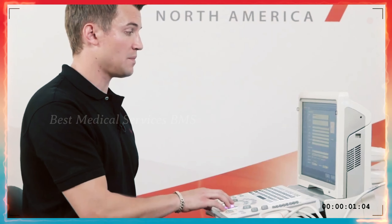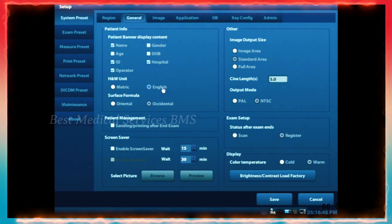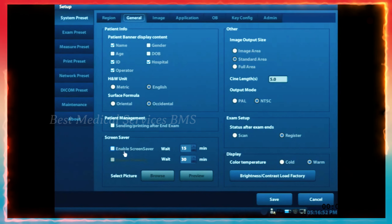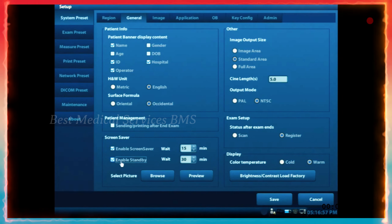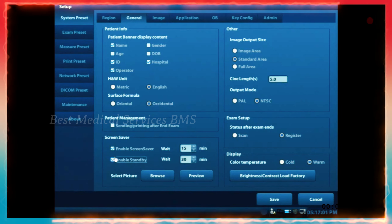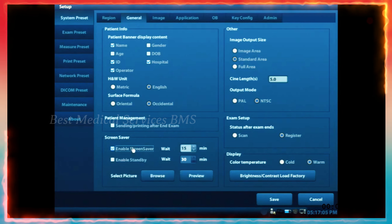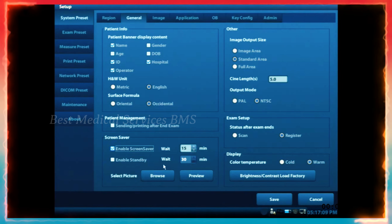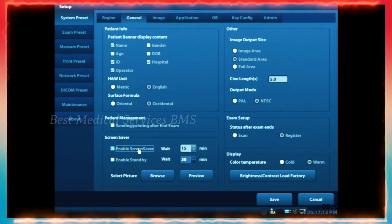Another tab to look at is the general tab. You'll see that the screen saver and standby are selected by default when you get your machine. If you don't want those, you can uncheck them and also change the duration for how long it takes for the standby and screen saver to come on. Depending on where you are and what you prefer, you can have those selected or deselected.